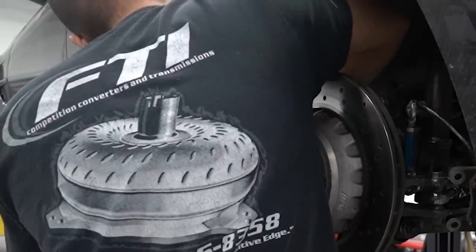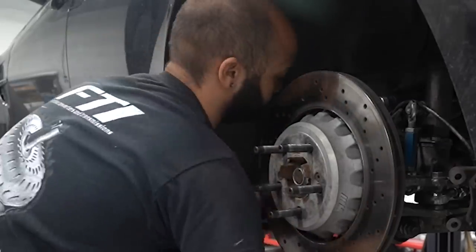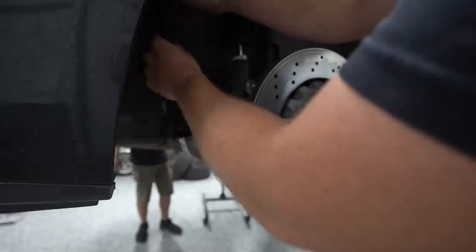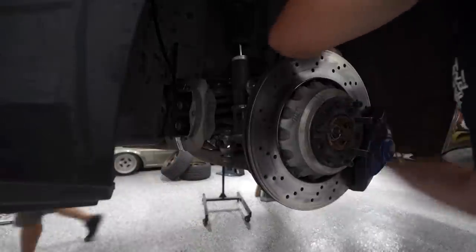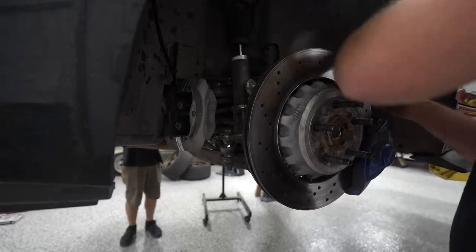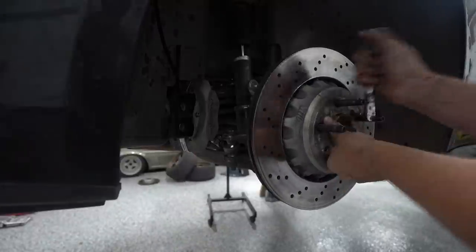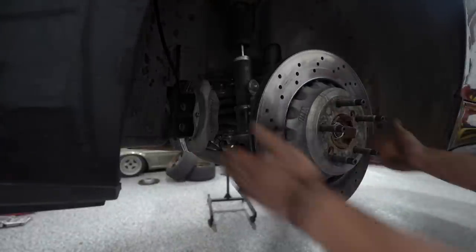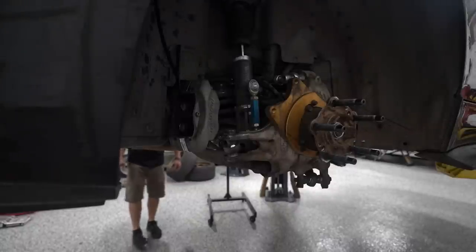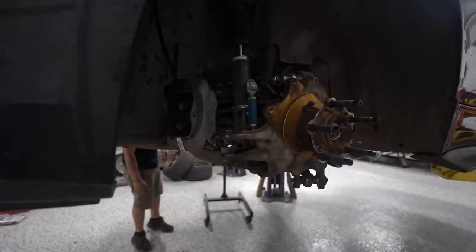We started tearing into this thing — we've got to get the calipers off, the rotor off, and get in there to get the hub off. One of the things we need to do is replace the axle, but that's a byproduct of other projects. We have an issue with our speed sensors causing all sorts of problems and error codes. I thought we'd have to pull the hub off to get to the ABS sensor, but I came up with a better way — we can just take the bolts out and pull the plate back enough to get the sensor in.